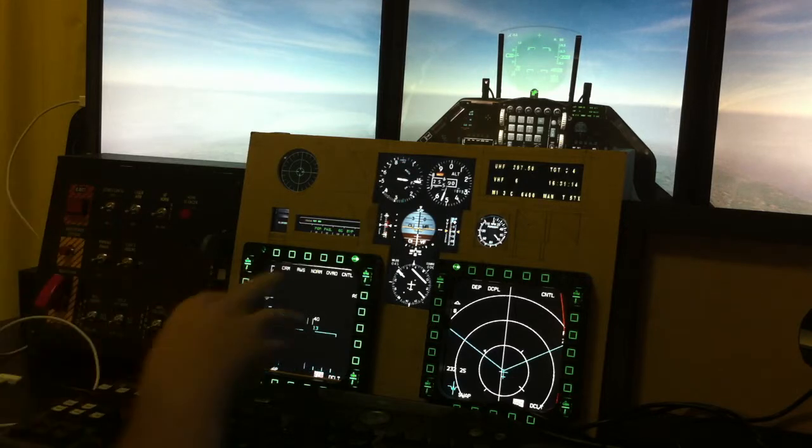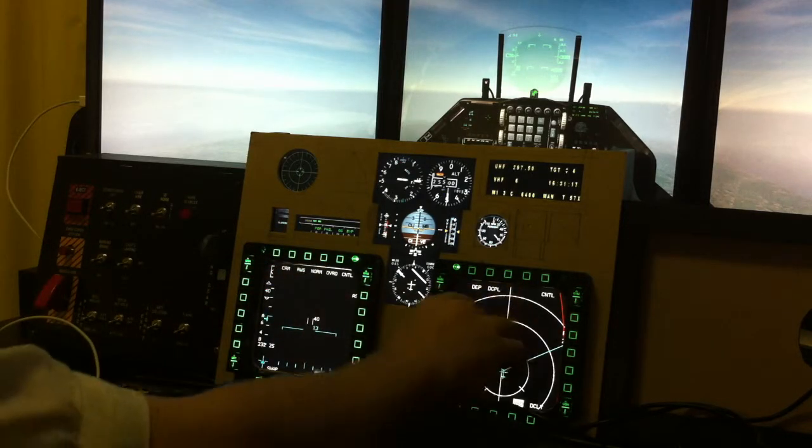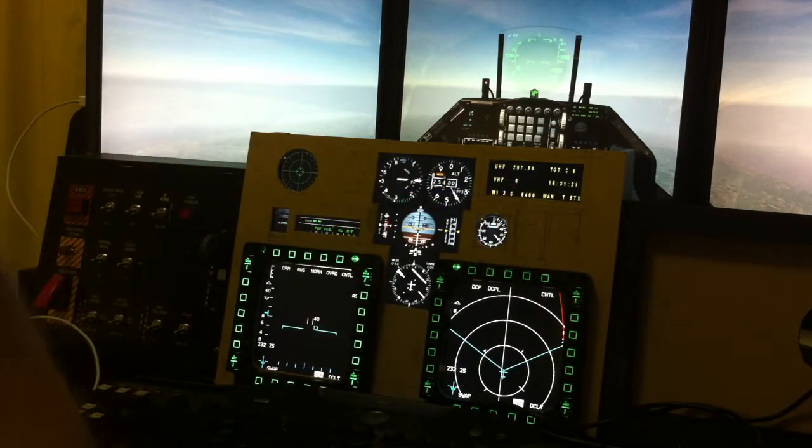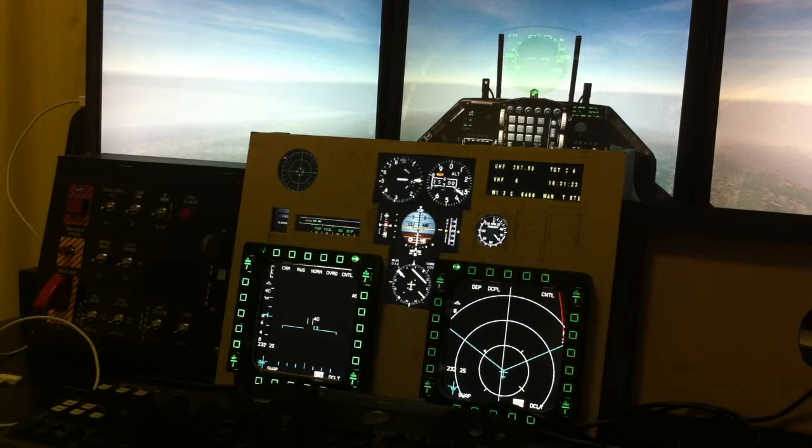BMS is really nice because it does MFD extraction, so I'm using that for the MFDs. For the rest of the gauges I'm using Lightning's MFD extractor utility.